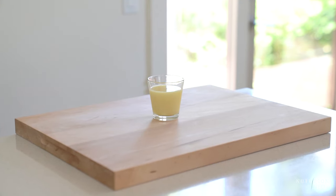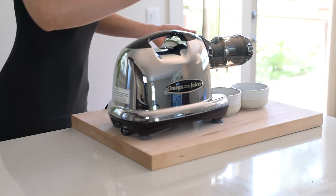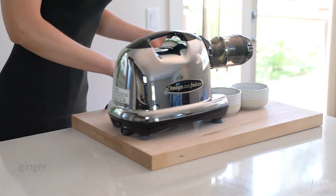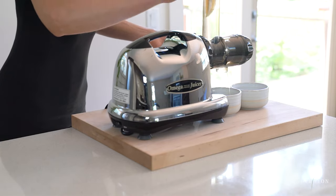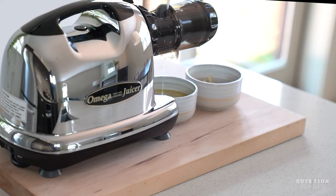For the last two ginger shots I will be using a juicer. Let's start with ginger lemon apple shots. Depending on your juicer you might need to cut the produce into small pieces so they fit into the mouth of the juicer. Feed the ginger pieces into the juicer first, then add the lemon pieces and finally the apple. Produce that contains a lot of water will wash out the juicer and help extract more ginger juice.